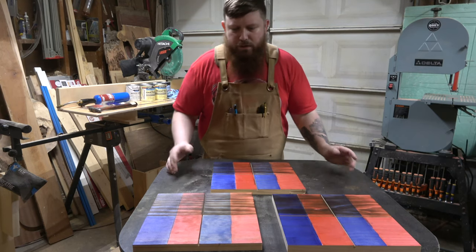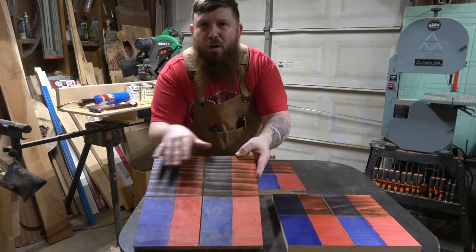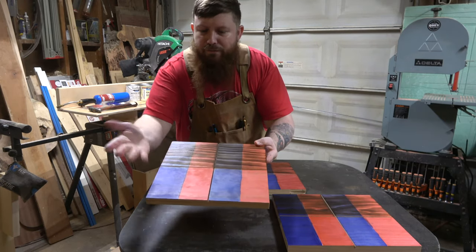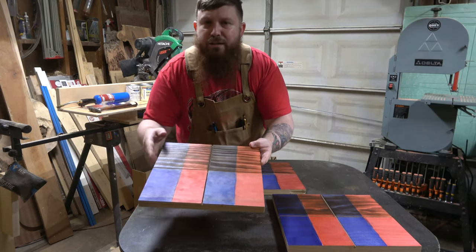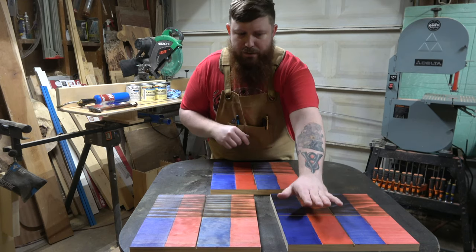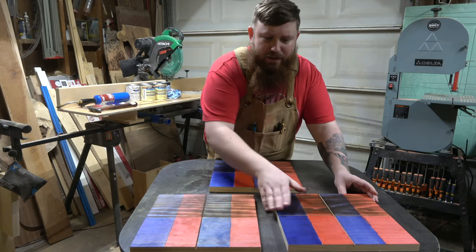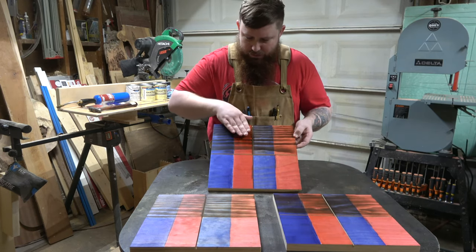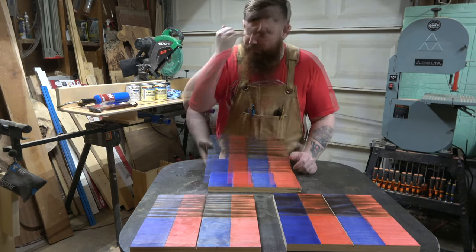We've given this stuff about 30 minutes to dry — let's take a look at the results. The first thing I'm noticing is that with the Varathane, it doesn't really matter if we wiped or not; it's very even between the two, which I kind of like because you can just put it on and continue with the job. Both of the Minwax — new and old — are still actually a little tacky on the sides that didn't get wiped. The old red in particular is pretty tacky, so that's something to keep in mind when using Minwax.